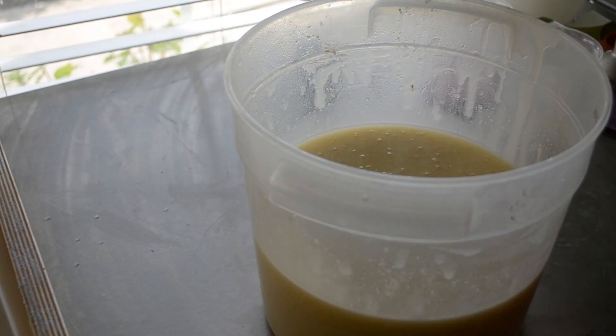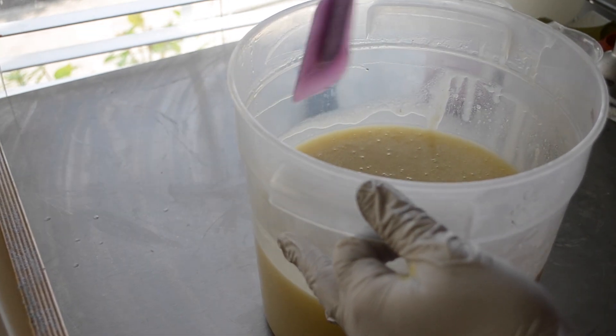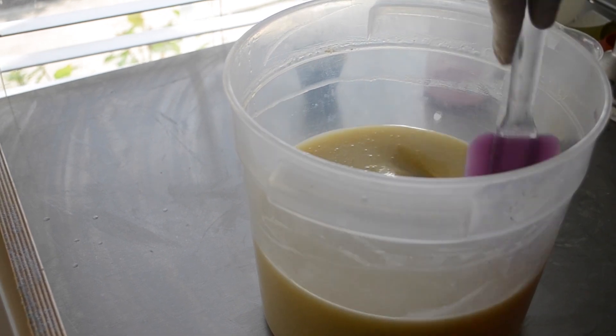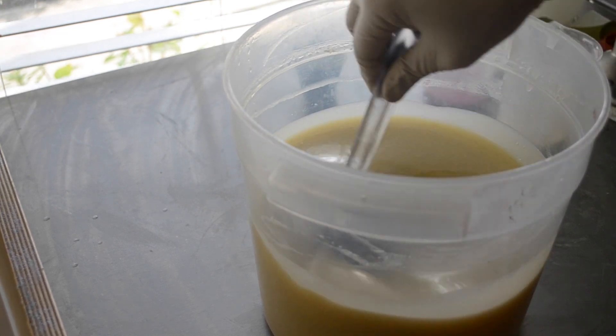Hi everybody, it's Nicole with DoorGazer Soaps. I am making a, well, I guess I call it floral, but it's a fruity floral soap. This is called Hawaiian Hibiscus.